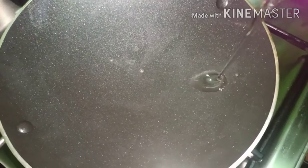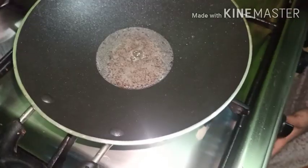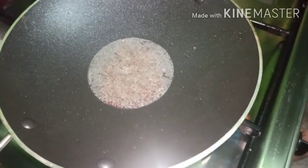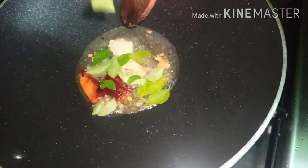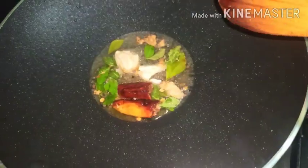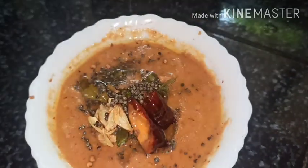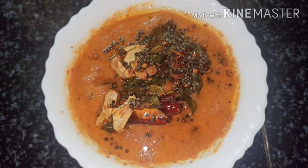I am going to put it in a bowl. Let's put it in the bowl — it's a good taste. Once you try it, let us know your feedback.